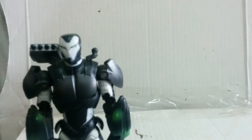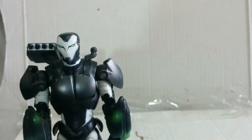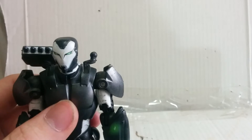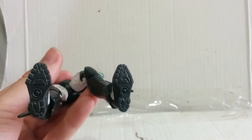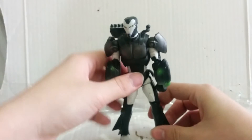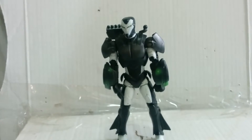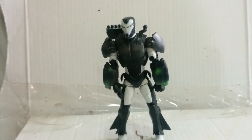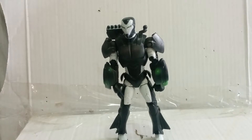Pretty nice head sculpt — I like it. I like the gun metal finish on him. The feet are molded pretty nicely; basically everything on this War Machine figure is molded pretty nicely.